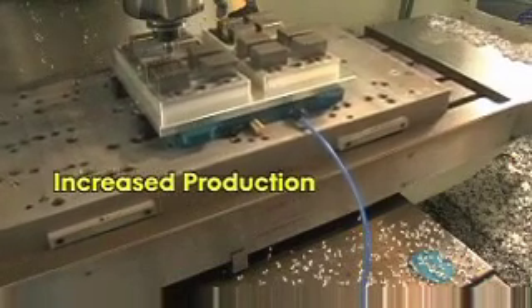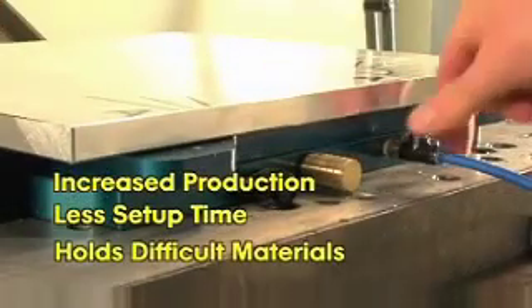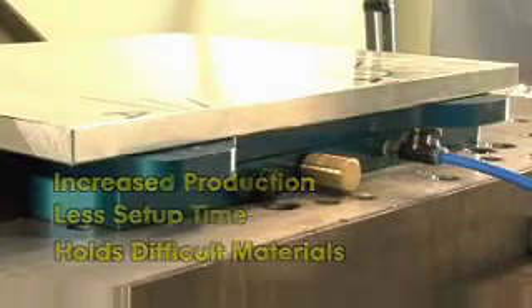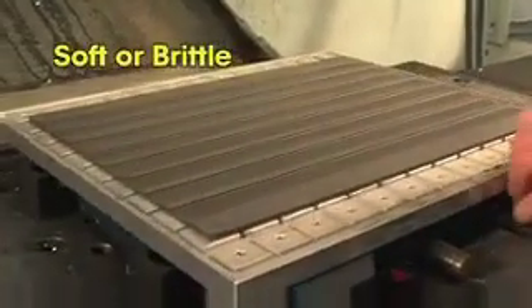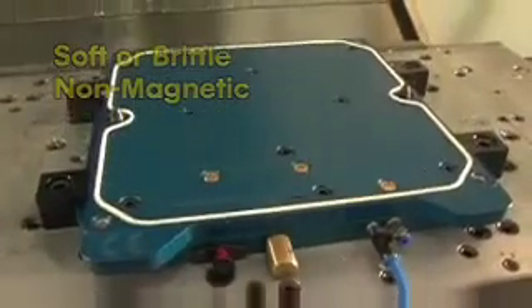Vac Magic is perfect for jobs too difficult or too thin to hold with traditional clamps. It's ideal for holding soft or brittle materials such as graphite, and it provides an alternative to the electromagnetic chuck for non-magnetic materials such as plastic.